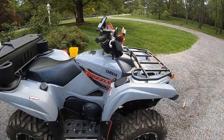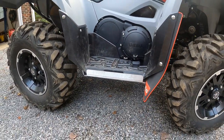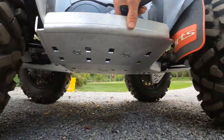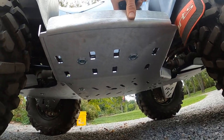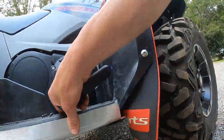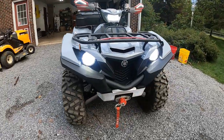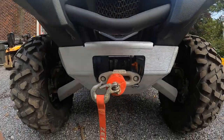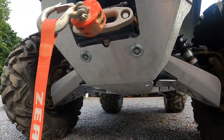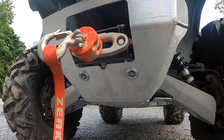I just finished installing the Iron Baltic skid plates — full aluminum, really pretty cool, lots of coverage underneath the bike. It was about $600 shipped to the door. The only trouble I had was with my Amazon winch; I had to trim a little bit just to get the bolts to clear the skid plate.